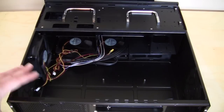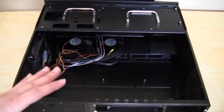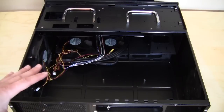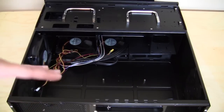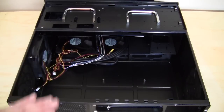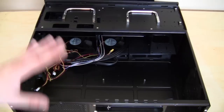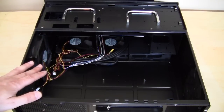So this concludes our overview video of the Silverstone Grandia GD08 home theater PC case. Check back very soon on Think Computers for the full review. We're also going to be doing an installation video, so if you have this case or you're thinking about buying it, you can see how to install everything. And remember, if you like our videos make sure you subscribe — we'll catch you guys later.